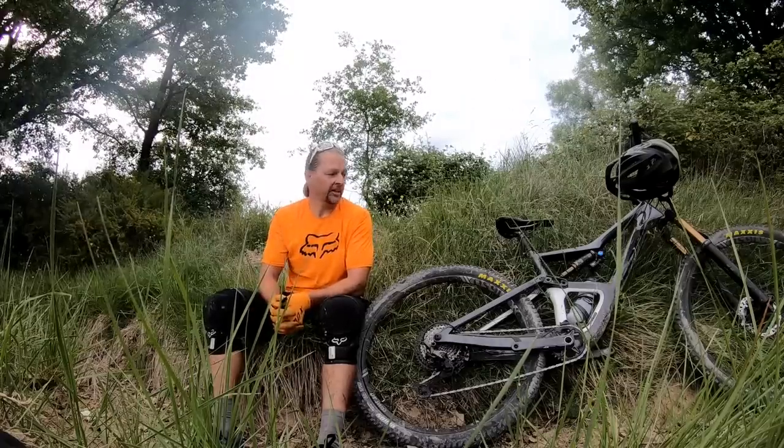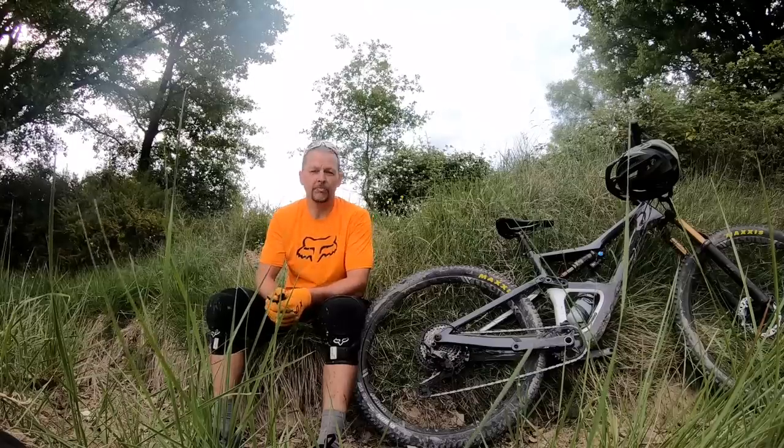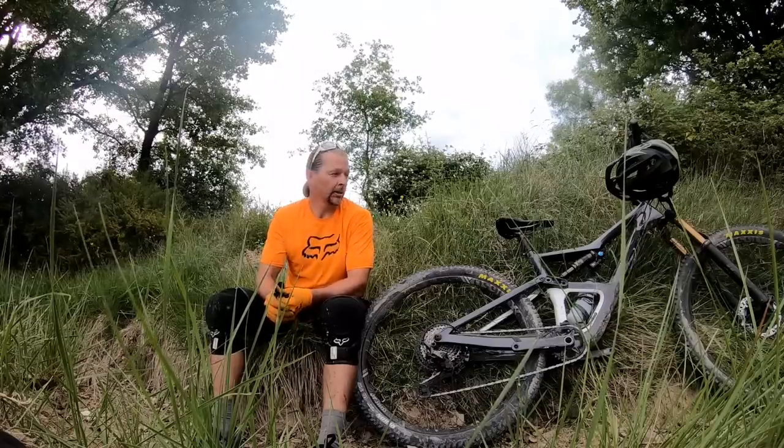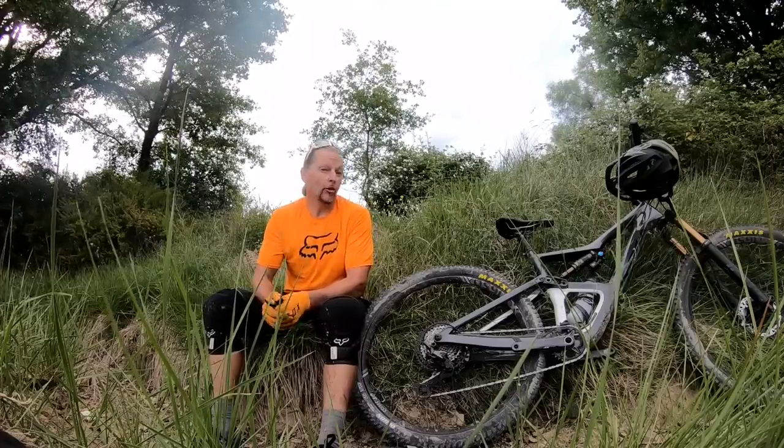So when it came time to redesign the Occam, Orbea took a long hard look at what they wanted this bike to do and designed it accordingly. You can probably guess that the bike got a bit longer and a bit slacker — and you're not wrong.